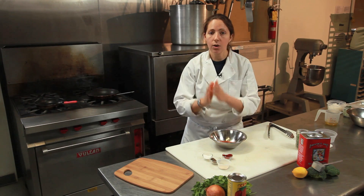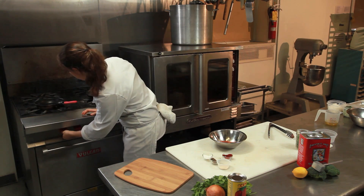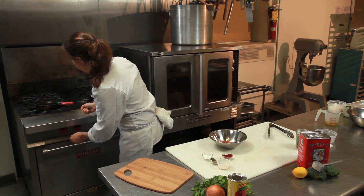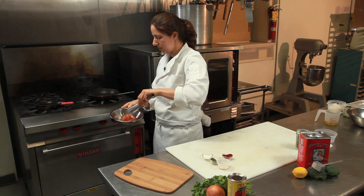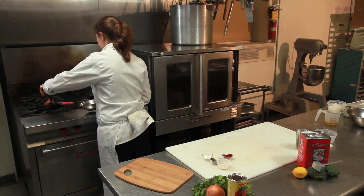Now, blackened chicken — the whole thing is in the cooking. You're going to take a pan, nicely and lightly sprayed or oiled. Get it nice and hot. You'll see when it's hot the oil will start to sizzle. Then take your chicken breast, evenly coated in all your spices, and put it right down on that flame.